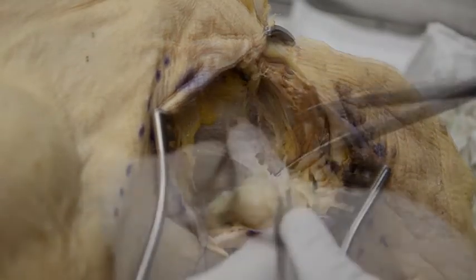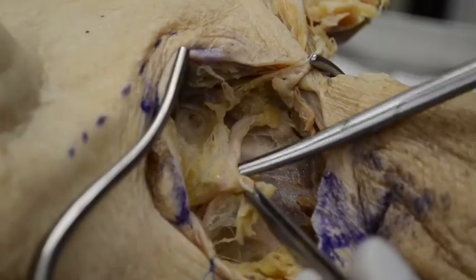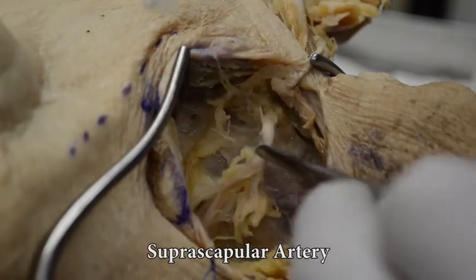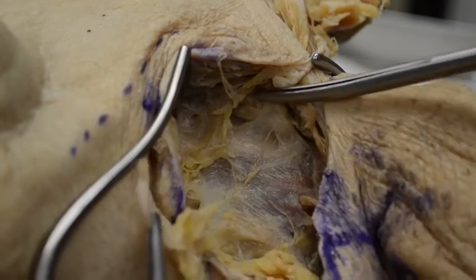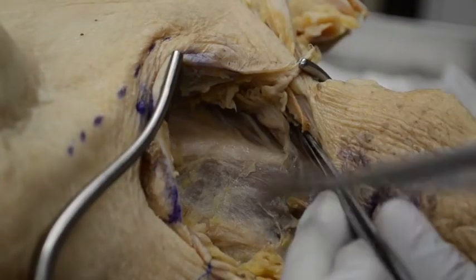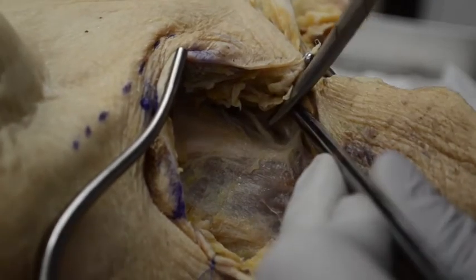With continued dissection of this fat pad, we are going to identify the suprascapular and transverse cervical vessels as we get closer to the clavicle. Careful identification of those vessels, then ligation and transection, would avoid unnecessary bleeding and retraction.